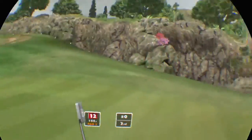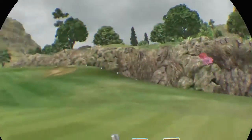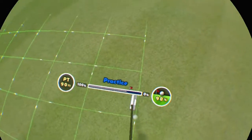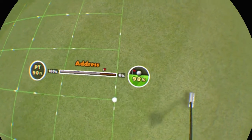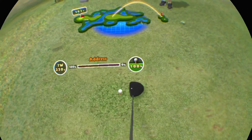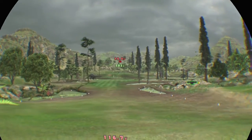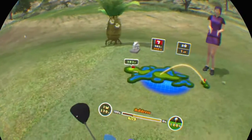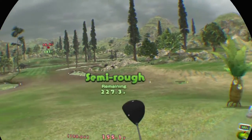Gently does it! Brakes to the left! Gently does it now! Looky bounce! It's in the semi-rough!